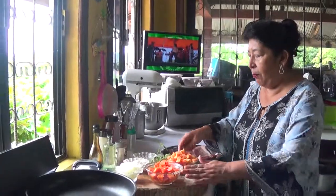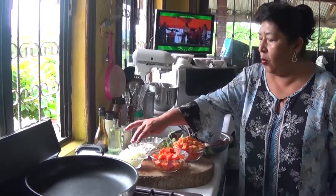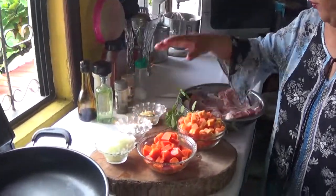Hello everyone. Today I will be doing pork chops with a sauce — I'll be doing the sauce with papaya and sage. I'll be using onions, garlic, and canned flour.